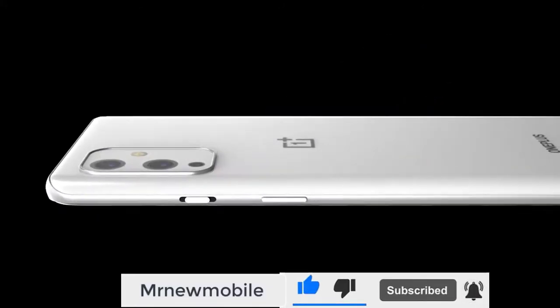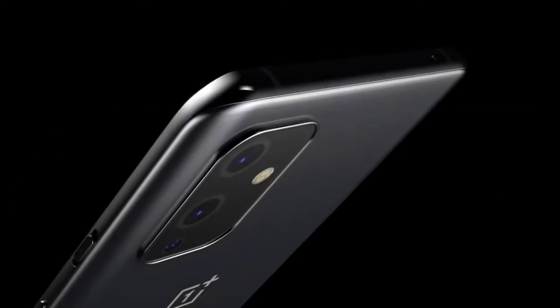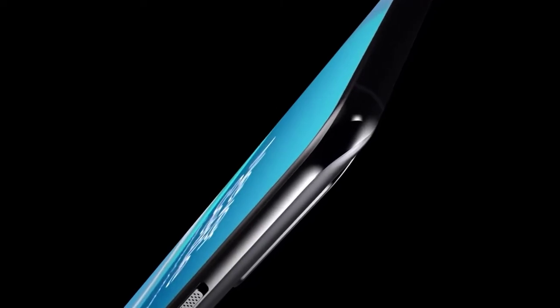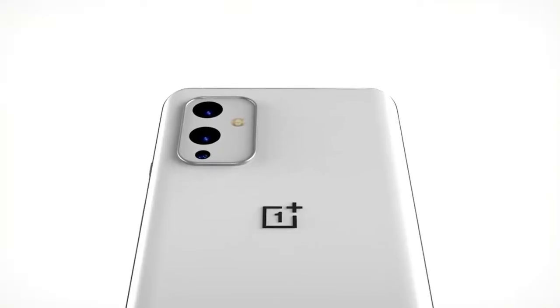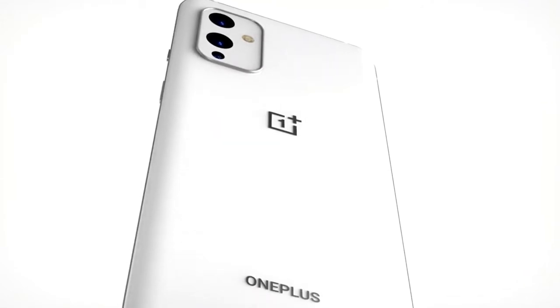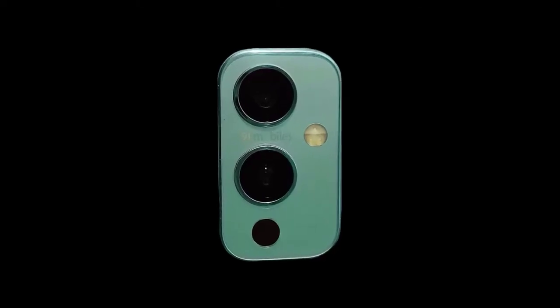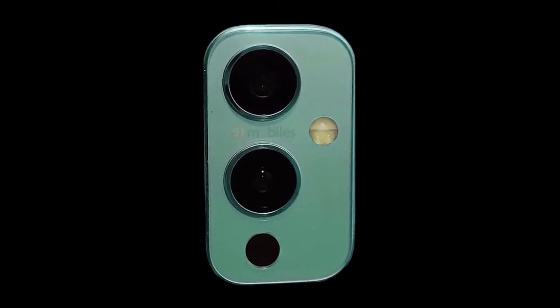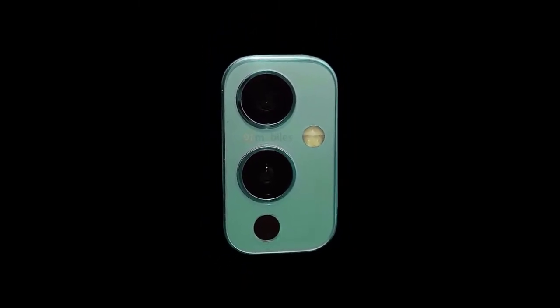The OnePlus 9 benchmark was leaked last week, and although many claimed it was the Pro, it seems they were incorrect. The OnePlus 9 benchmark leak shows the device running Android 11 with 8GB of RAM. It scored a single-core score of 1122 and a multi-core score of 2733 on Geekbench 5. These are good scores, but let's not forget these are still early benchmarks and there's plenty more optimization to be had.